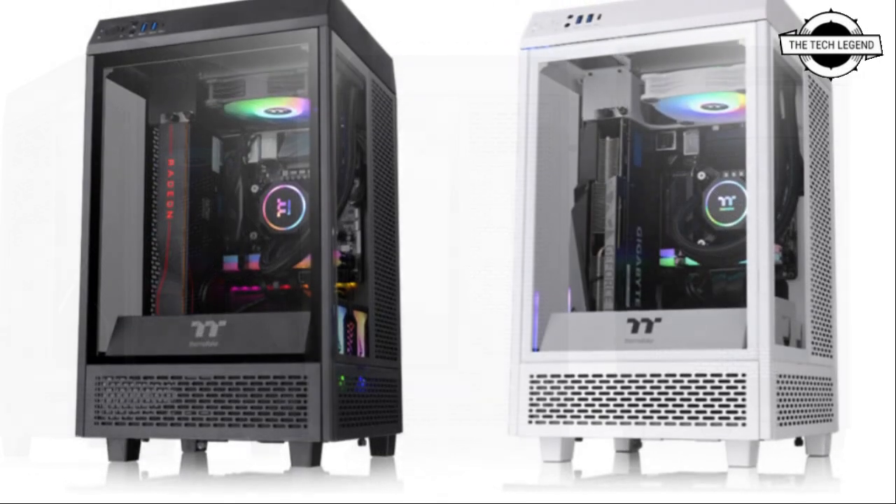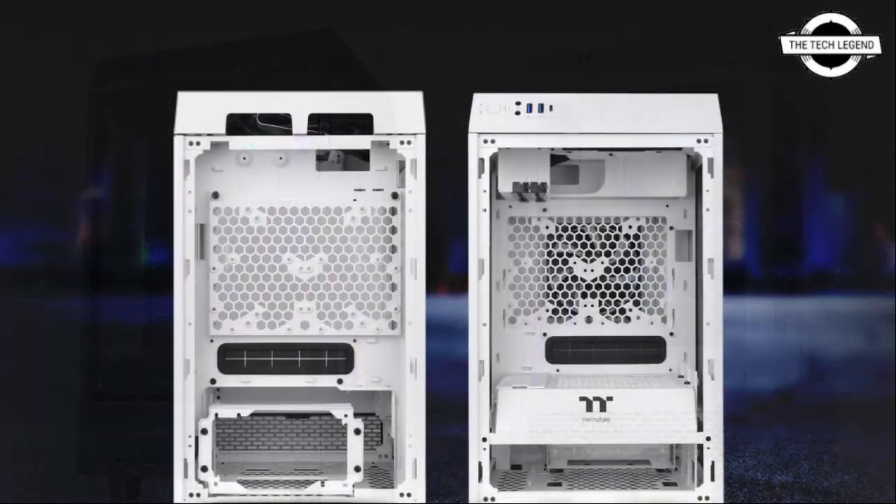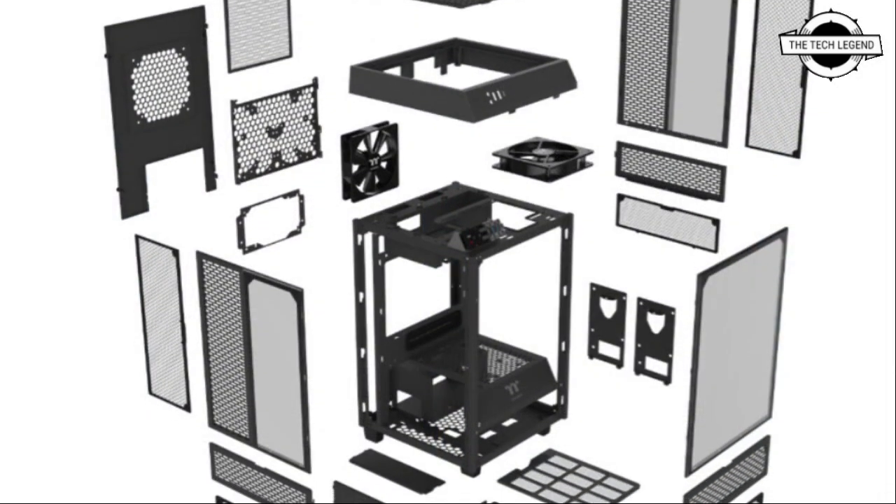This chassis is based on the award-winning Tower 900 PC chassis but features a modular design, offering support for both a mini ITX motherboard and a large graphics card.